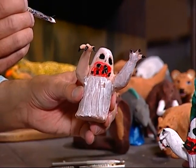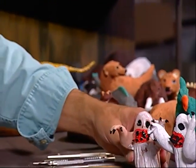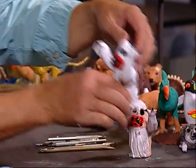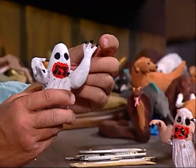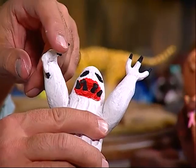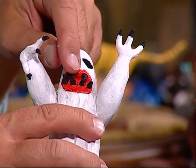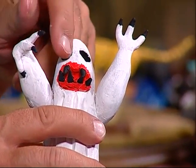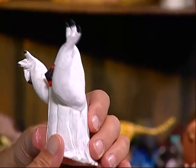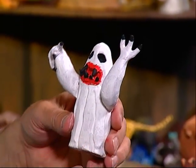I'll show you what the final ghost should look like when you're done. This is what the final version of the ghost will look like — see the nice black claws, the black teeth with the red mouth, the black eyes, and all the white. It came out pretty good. And that's your scary Halloween ghost. I do want to thank you for coming to Creations of Clay tonight, and I look forward to seeing you again next week. Goodbye for now.